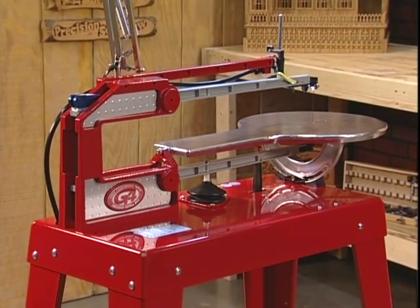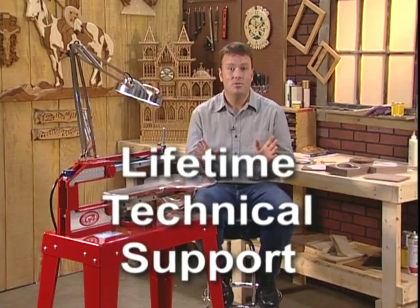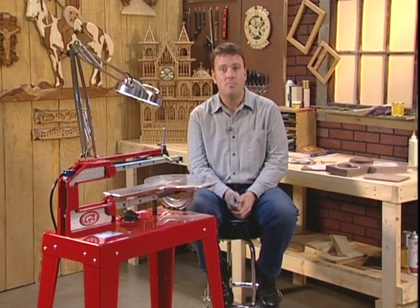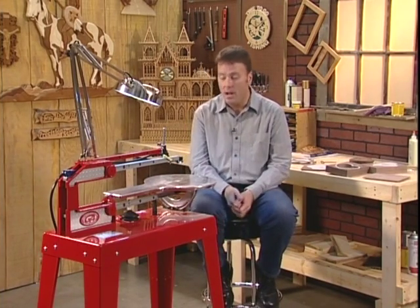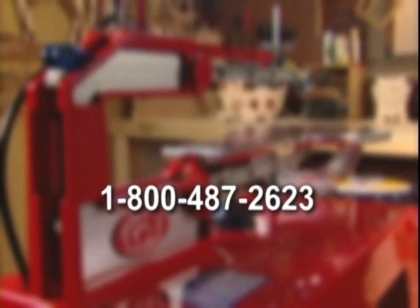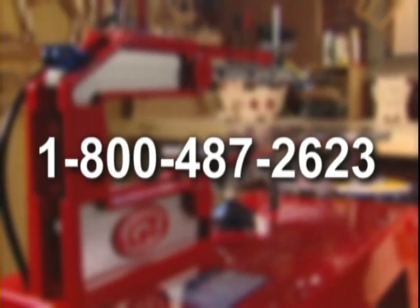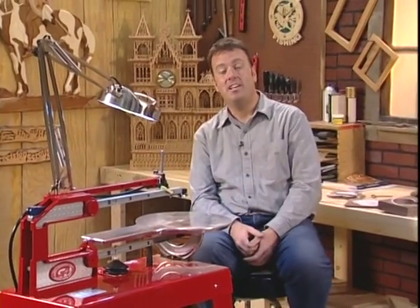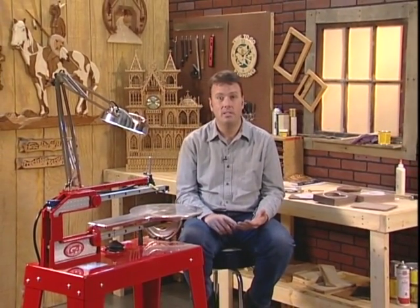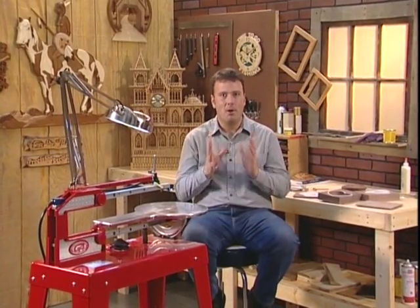It also comes with lifetime tech support — you're buying from the factory, as Hawk isn't sold at your local home center or hardware store. If you have a question about your tool or even a question about a project, simply give us a call on our 1-800 number and in seconds you'll be visiting with a real woodworker. The Hawk is so versatile it can grow with you — whether your interests are country crafts, fine furniture building, jewelry making, or quilting, you'll find the Hawk will be a part of your workshop forever.